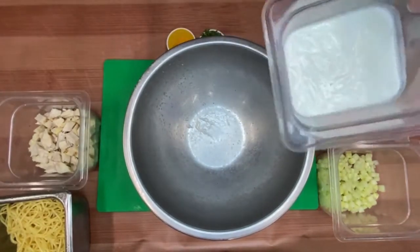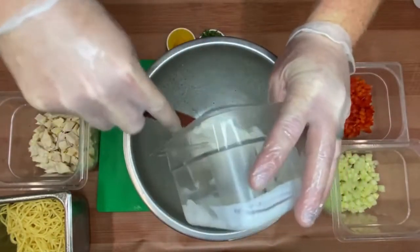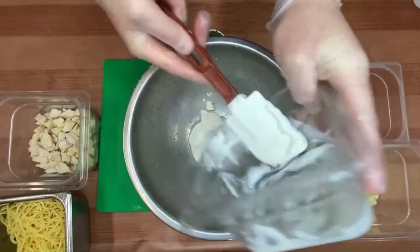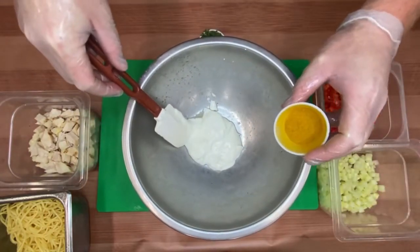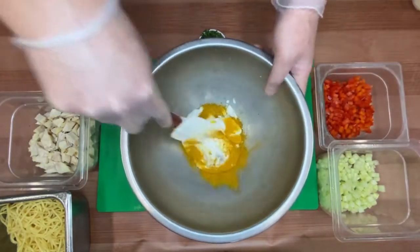Into the same mixing bowl we're going to put our yogurt, which will serve as the base sauce for our pasta salad. Then we'll add our curry powder to season the yogurt before we toss all of our ingredients together and combine.